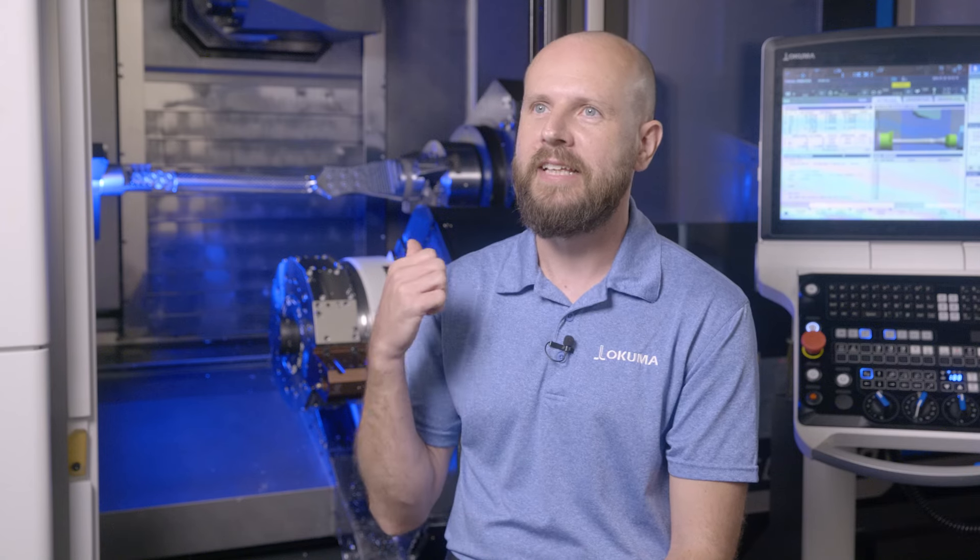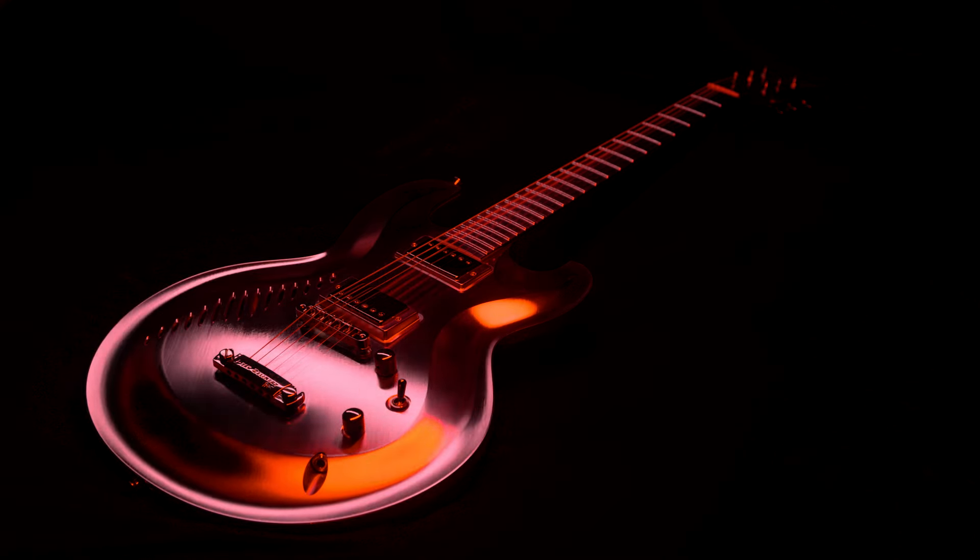Throughout my career in machining I've made a lot of cool parts, but it is really sweet to be able to make something that is going to be played as a musical instrument. Really looking forward to somebody making some notes with this thing.